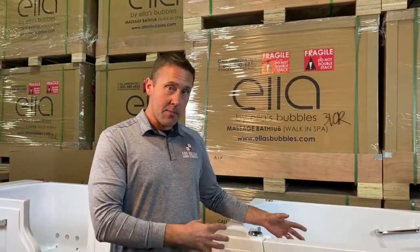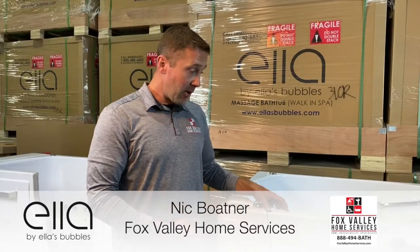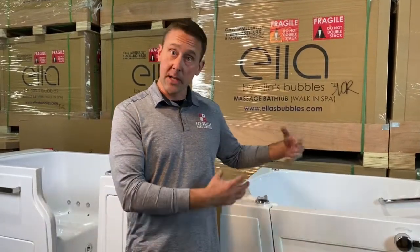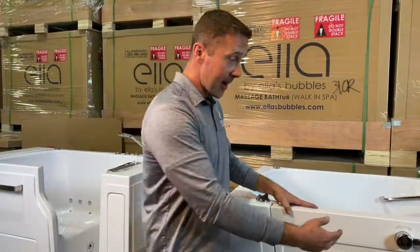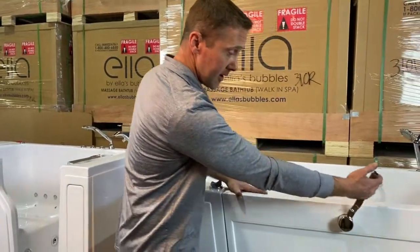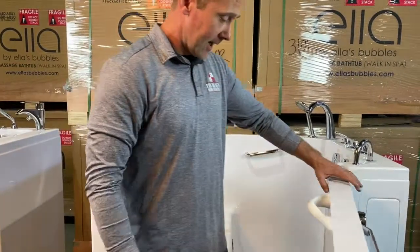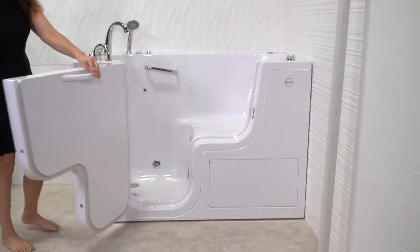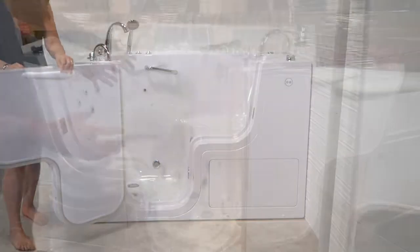The next lineup of walk-in bathtubs we want to talk about are our transfer models. These bathtubs are ideal for any bather looking for completely unobstructed access. The outward swing door works with a nice silky smooth two-pin system to lock the door seal, just like a vault door. The door swings open a complete 180 degrees. These come in five different sizes and models, completely customizable.